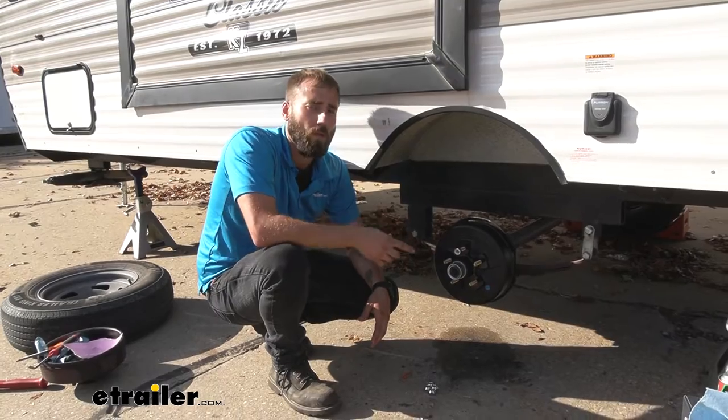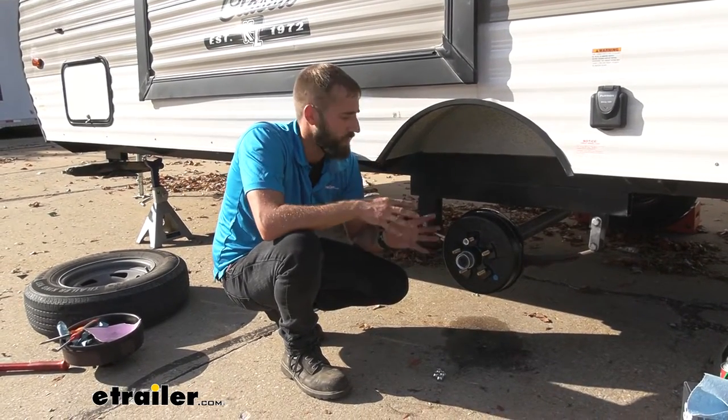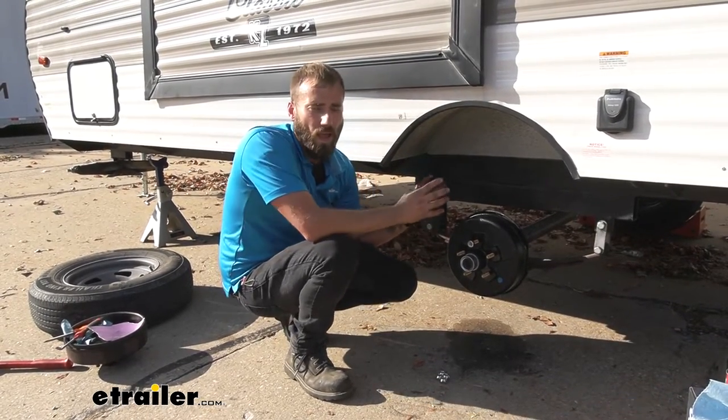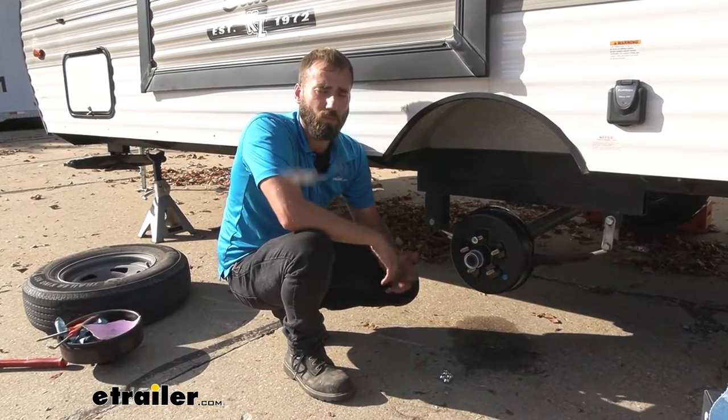While you are doing that, I definitely recommend checking out your brakes, making sure that your brake shoes are in great condition and you don't have any cracks in them. They should not be worn down too much. It is just easier if you get it all done at once instead of having to pull this off and redo it all just to put those brakes on.